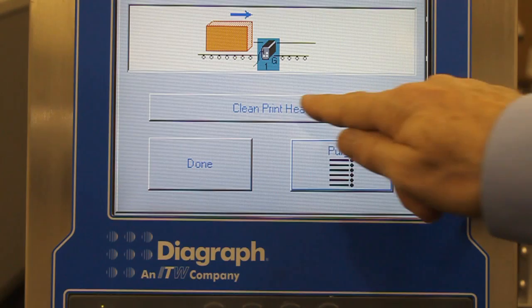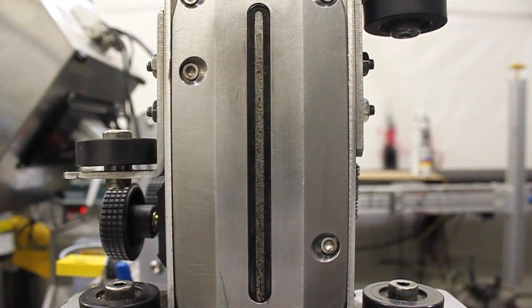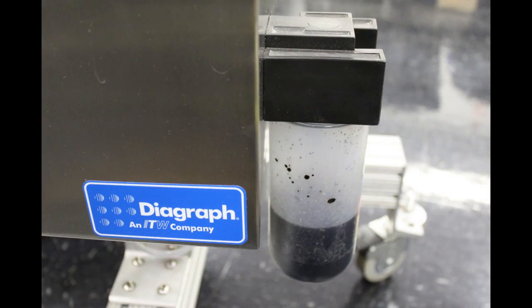When initiated, the automatic cleaning system pushes ink through all nozzles at once to float dust and debris from the faceplate. Gravity pulls the debris-filled ink down to the vacuum port to be removed to the waste ink bottle on the centralized ink system.